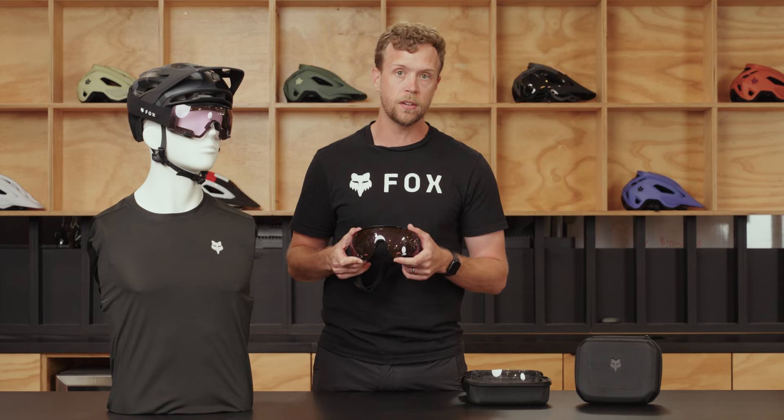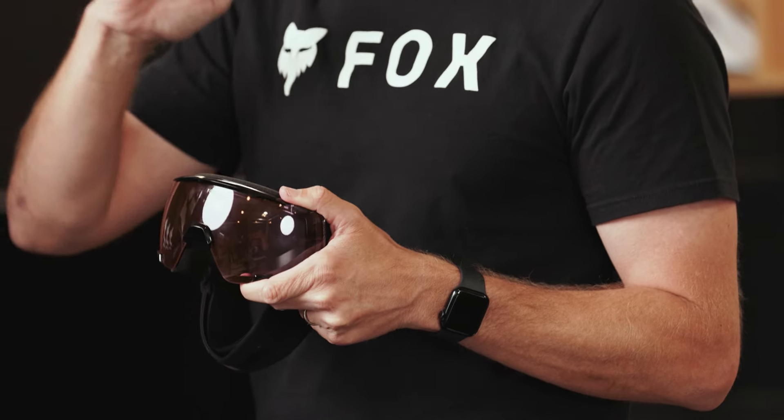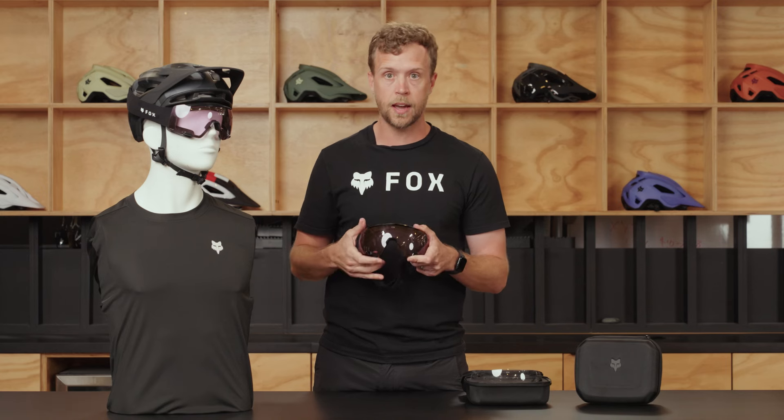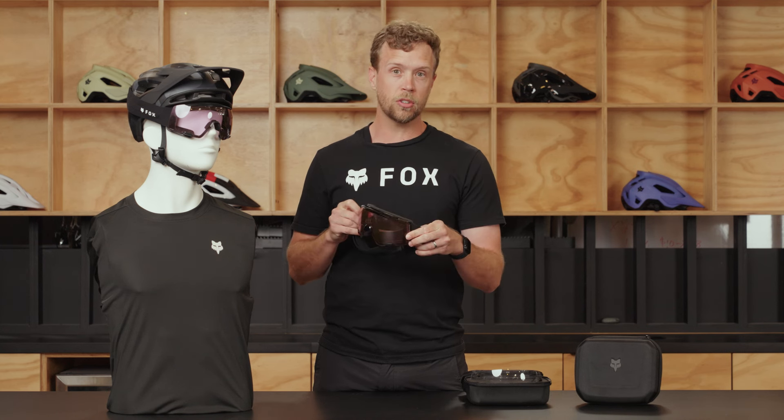These are injected lenses to make sure that they protect you from any debris on the trail. They feature a toric-shaped lens, meaning that the curvature goes from top to bottom instead of normal goggles which go from side to side. This gives you the best possible optics, making sure you don't get any distortion while you're wearing your goggles.